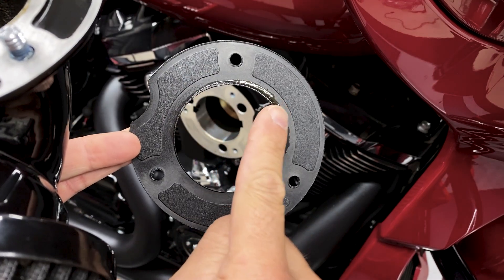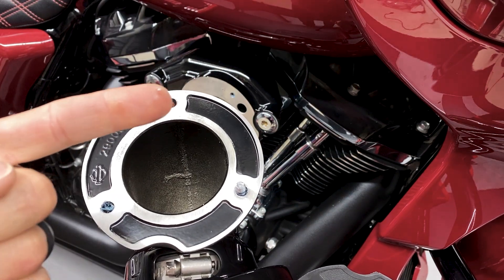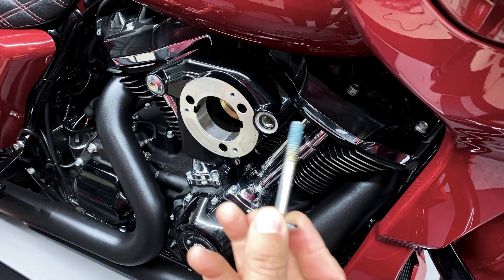One way you can check for this is by inspecting the outside of your air breather for wet oily spots, or by removing your air cleaner along with your breather bolts and inspecting them for excess oil.